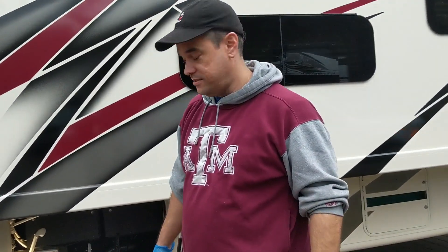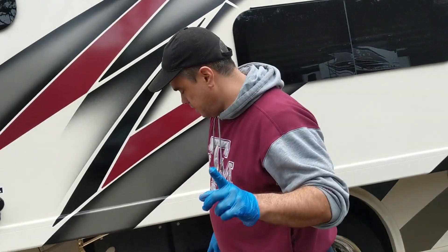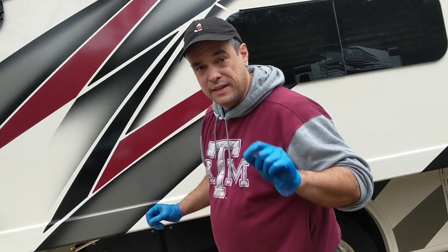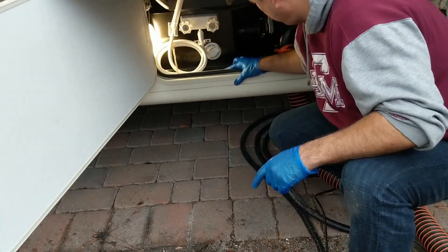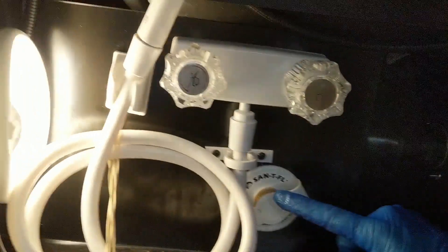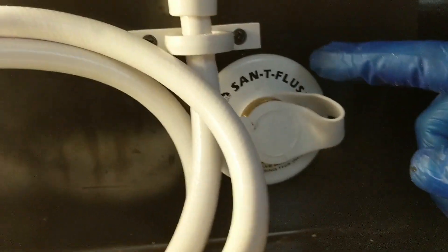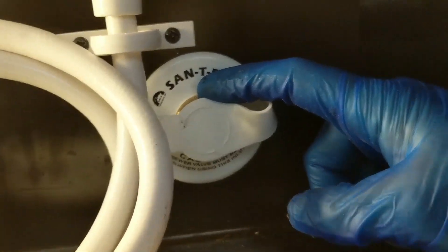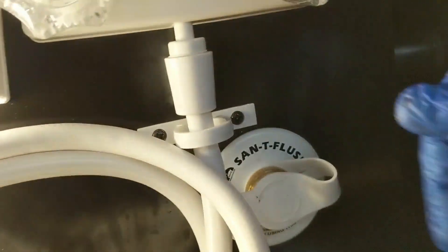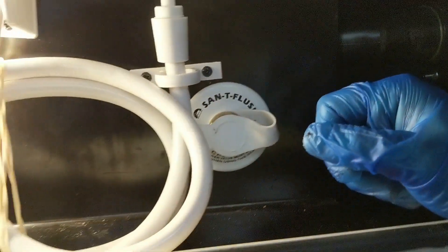It's all clear now. We're just going to close this up. Now, another thing — if we were leaving right now, the next step would be using this device here. It's called a Santi flush, which is kind of funny. What this does is you plug in the water here, let it run for 10 minutes, and that's going to wash out your black water tank to make sure it's all nice and clean.